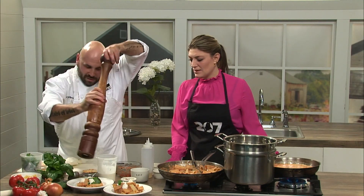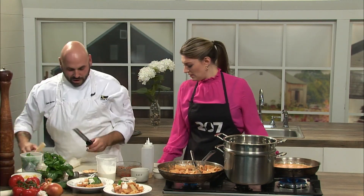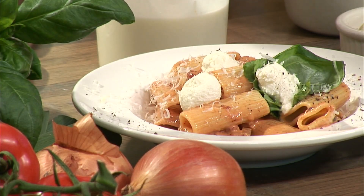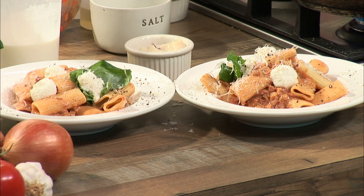A little cracked pepper, and some parmesan on the microplane — beautiful. Imagine coming home to this on a cold night eating something like this. Rigatoni à la vodka, comes together just like that. Chef Beauburn, thanks so much for being here and showing us how to make this. We're going to have this recipe for you in the 207 section of our website. I'm going to dig in and we'll be right back.